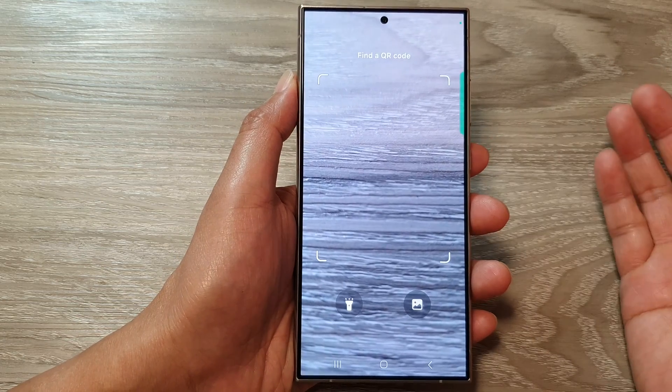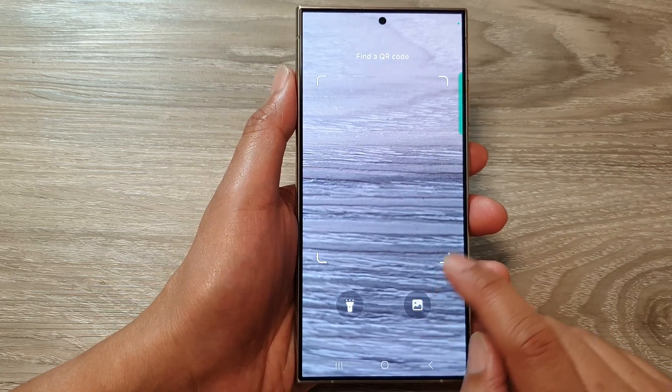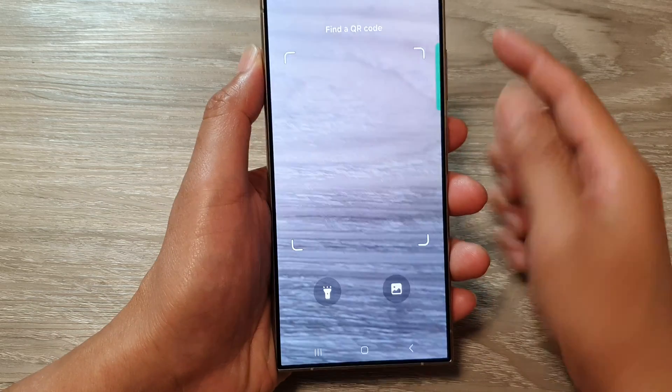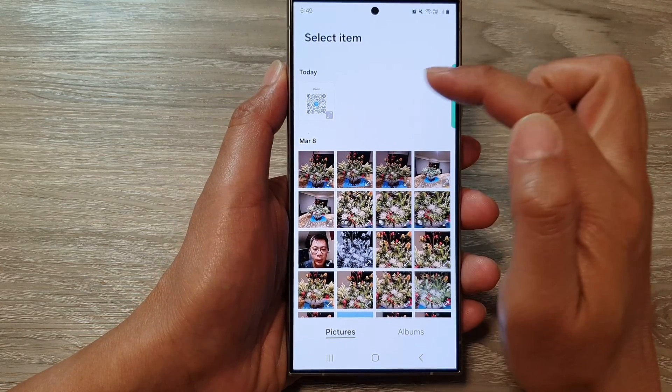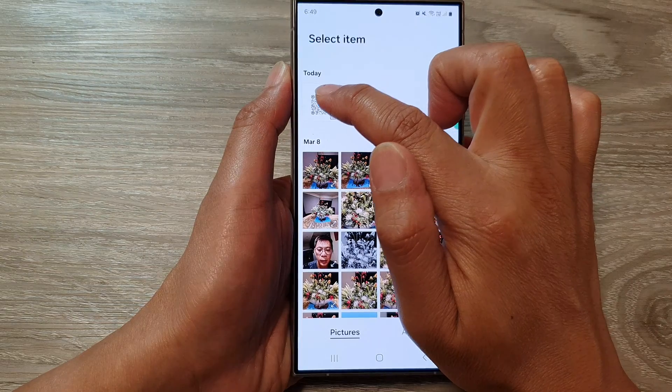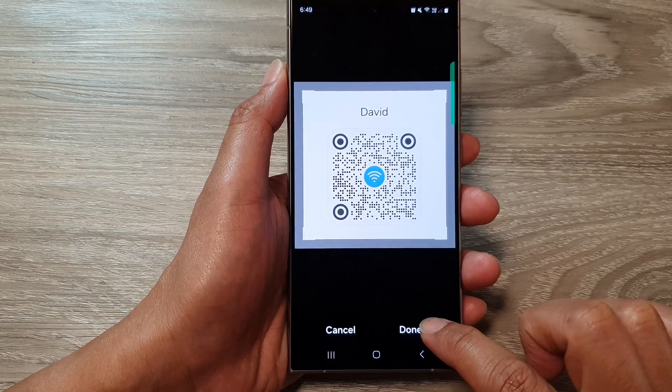Because someone has sent me the QR code, instead of pointing the camera at the QR code I can tap on the image button. Select your QR code image and then the phone will scan it, then tap on done.